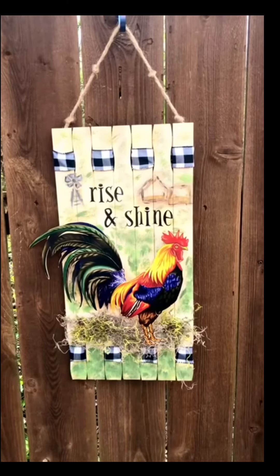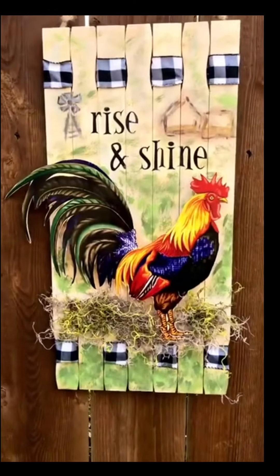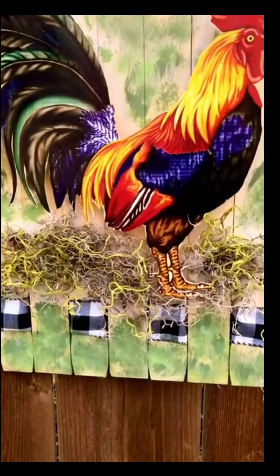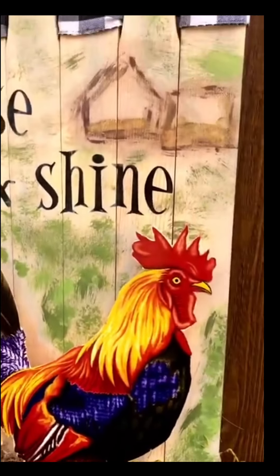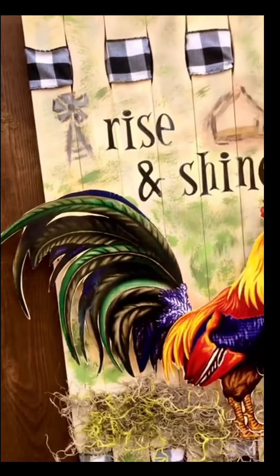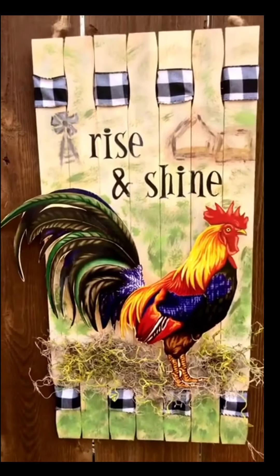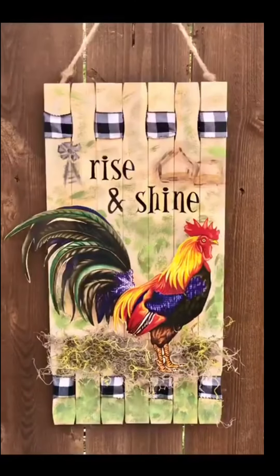What do you guys think? Let me know in the comments. If you like this project, share it with your friends. Hopefully you got inspired to make something of your own. These placemats are so cute and I just loved it. Thanks for stopping by — I will see you again soon. As always, I appreciate you and thank you so much for always supporting me. I'll see you again soon. Bye.